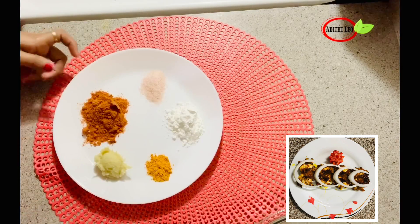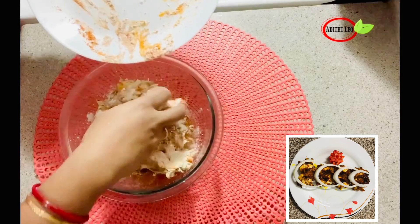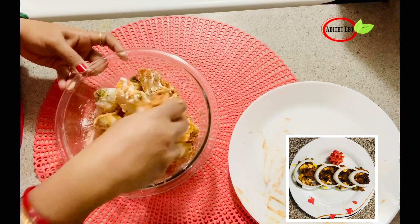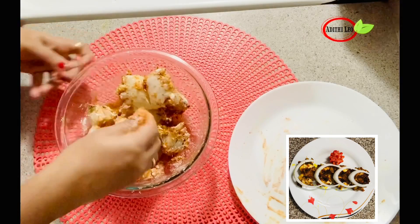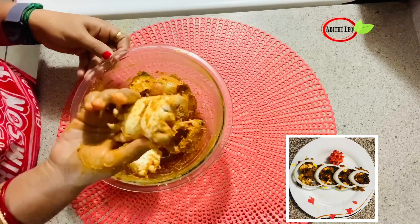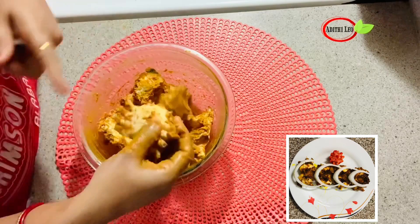Now we're going to mix it. Let's mix it down. I will mix it in a little bit. For the binding, we will put the corn starch. We will mix it well. If you have a coating, mix it well.